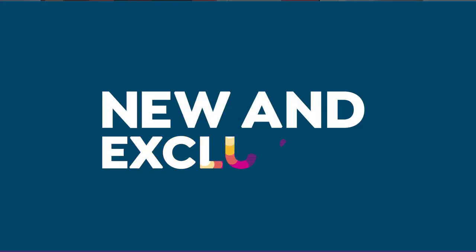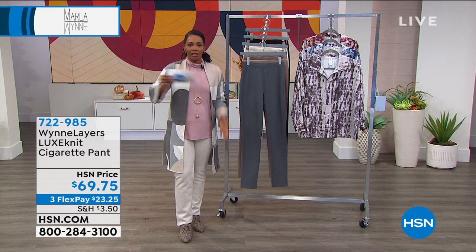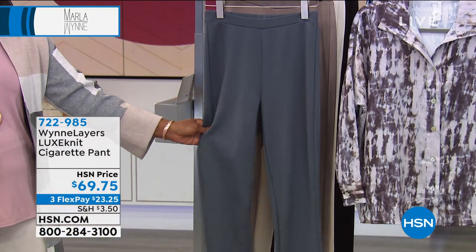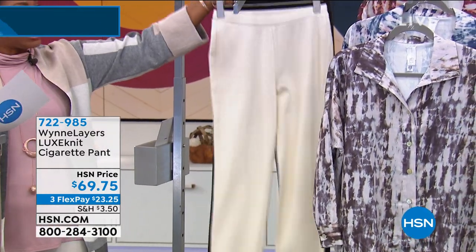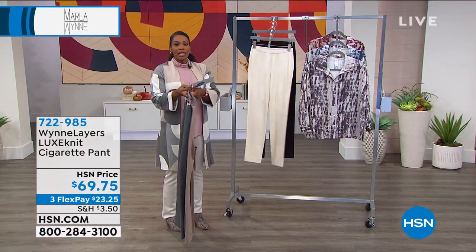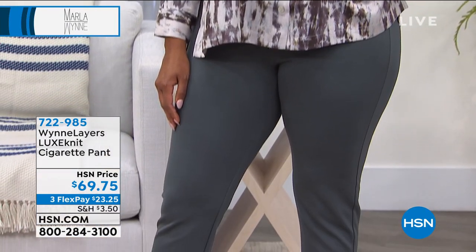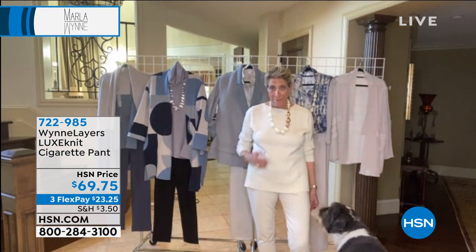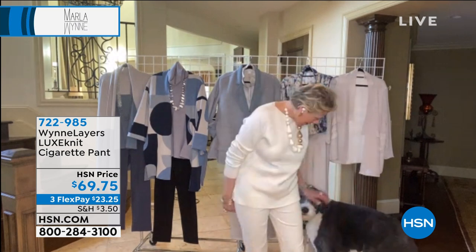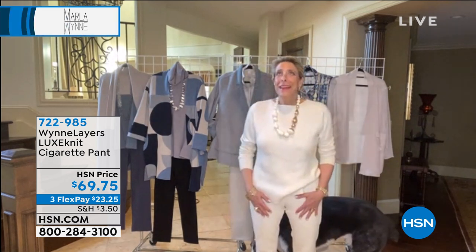You've seen the wide leg pant and the faux suede straight leg pant I'm wearing — now take a look at these luxe knit cigarette pants. Different silhouettes to pick from! This one is brand new in beautiful dark slate, also comes in latte, winter white, and black, in extra small to 3X. These are 30 inches on the inseam. Kenya's wearing these in the dark slate with the neutral top.